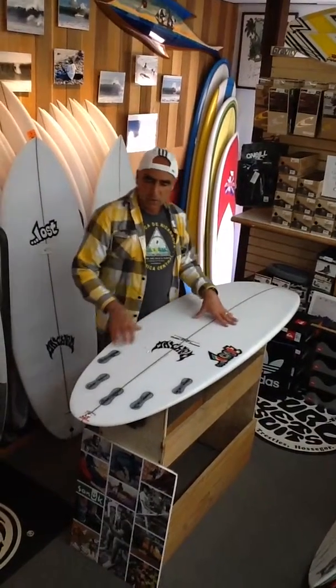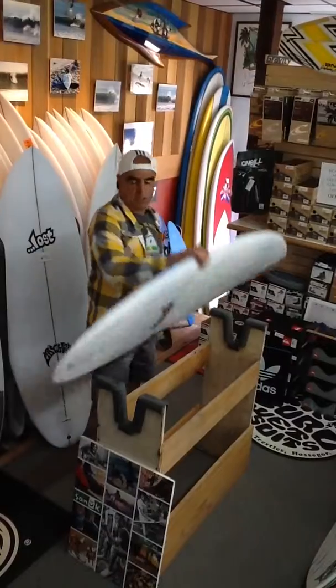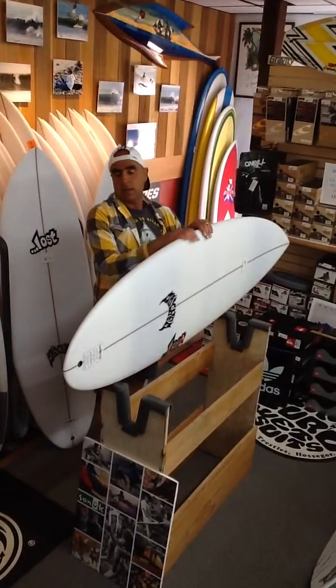This is the Lost Puddle Jumper. It carries a lot of volume. We have it in stock from 5'6 to 6'2 and it will accommodate...